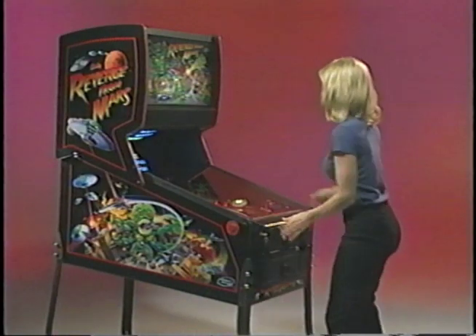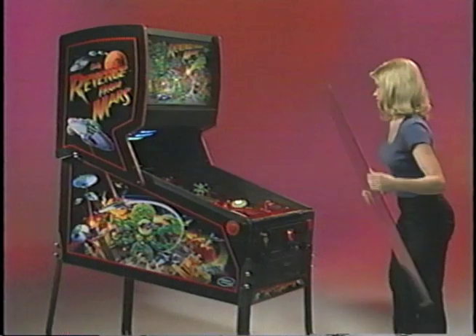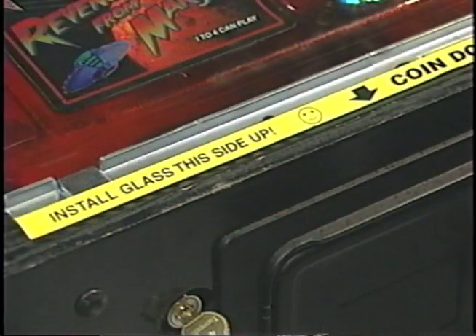The magic of Pinball 2000 is made possible by a specially coated, tempered glass. The glass needs to be installed correctly in order for the system to work properly. Labels on the glass will show you the correct orientation.